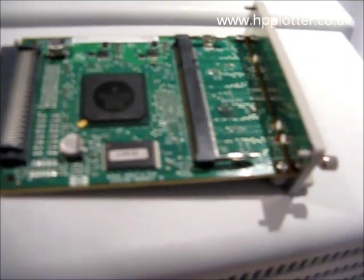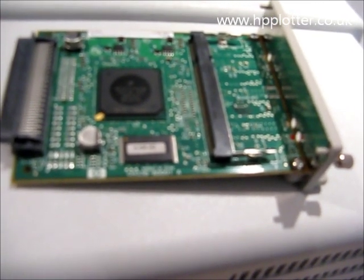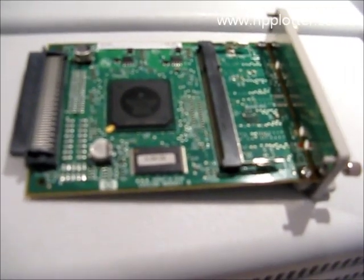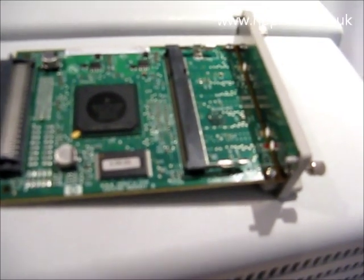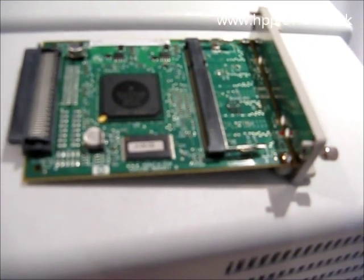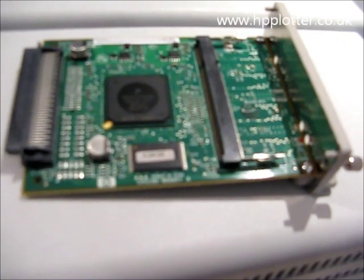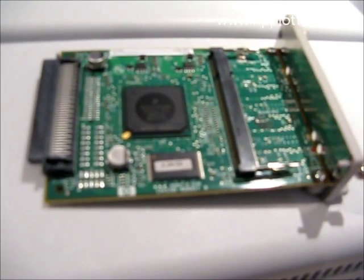Another thing to try is to pop it into the spare EIO slot, if it's not being utilised, or if it's got a Jet Direct card in there. Take that Jet Direct card out and pop the GL2 card into the other EIO slot. That will give us more information as to whether it's the GL2 card that's failed or it's the EIO slot on the main board that's got the problem.